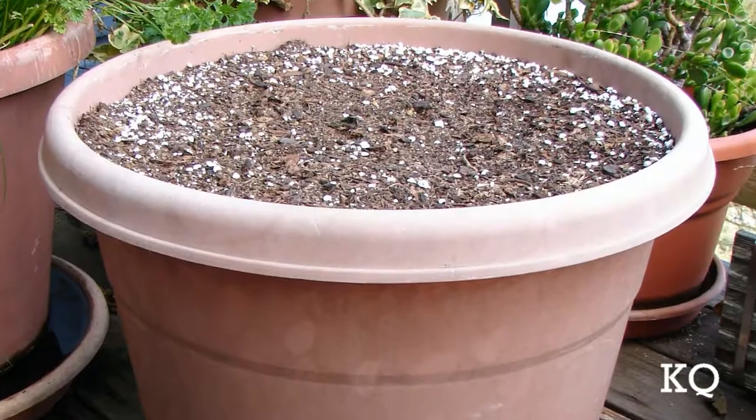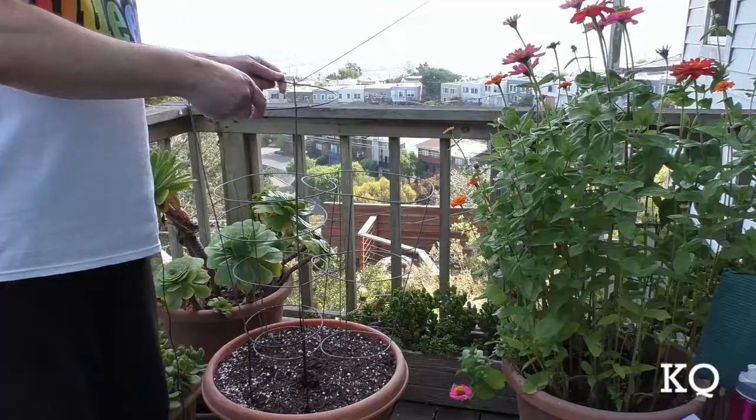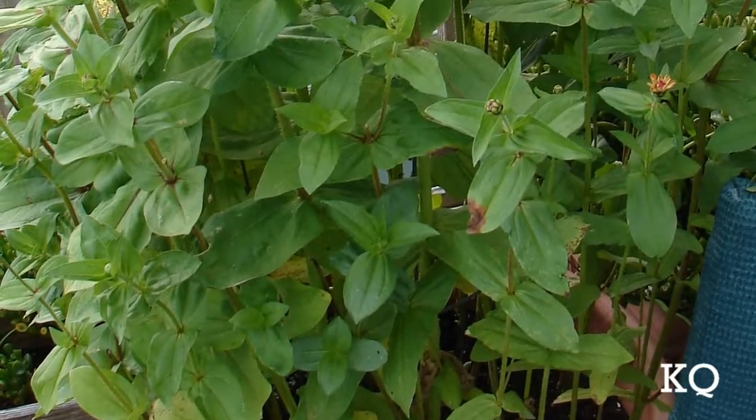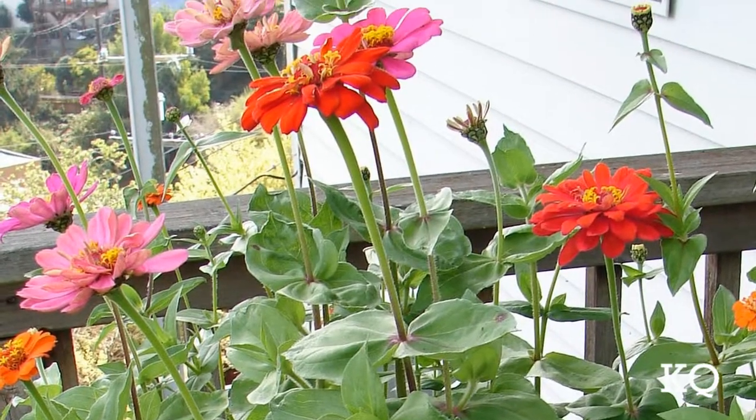To start our project, I've placed the pot in the saucer and filled the pot with potting soil up to about one half inch below the rim. Next I'm going to place three tomato cages evenly spaced in the pot. The tomato cages will help the flowers remain upright as they grow, so the stems will be nice and straight for cutting.